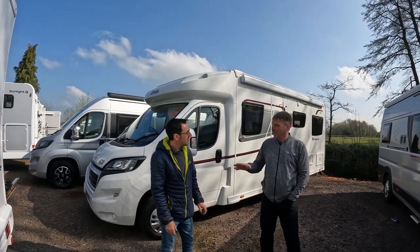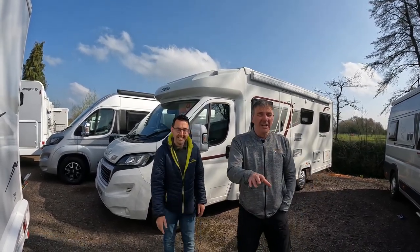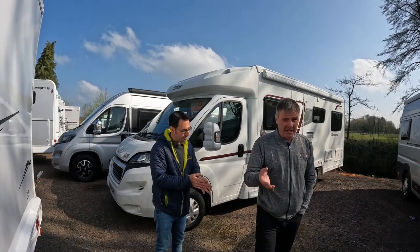Well, every van you buy, we'll have to do the cam belt on every single one, even if it's got a chain. But for everyone else generally, cam belts should be changed every five years, whereas the chain doesn't have to be.